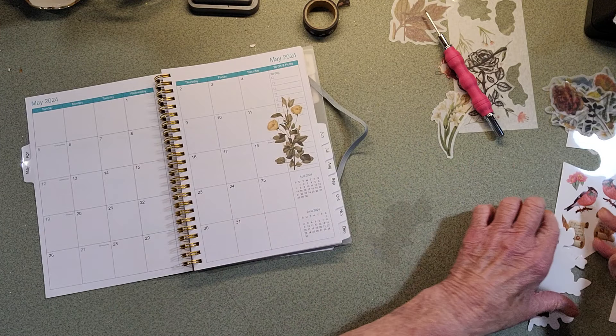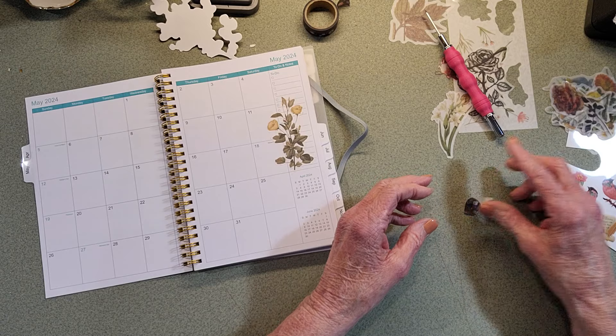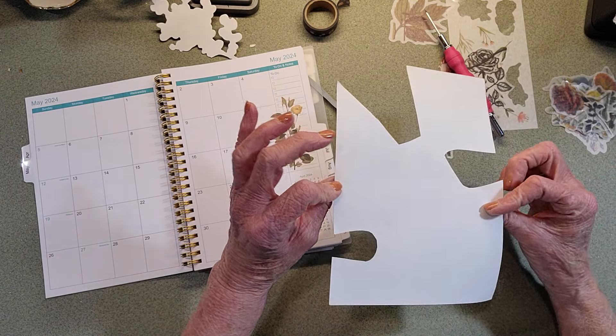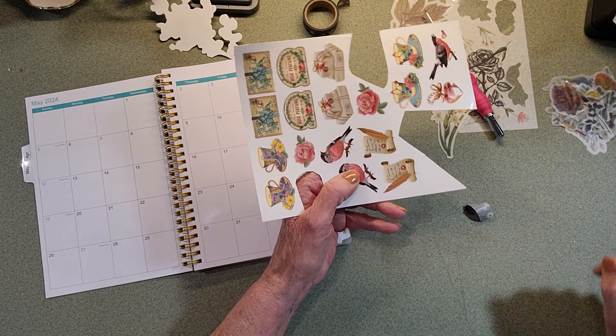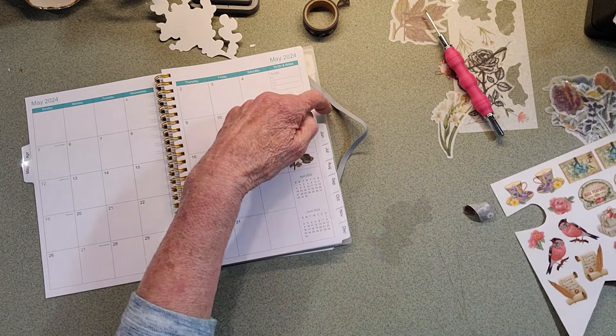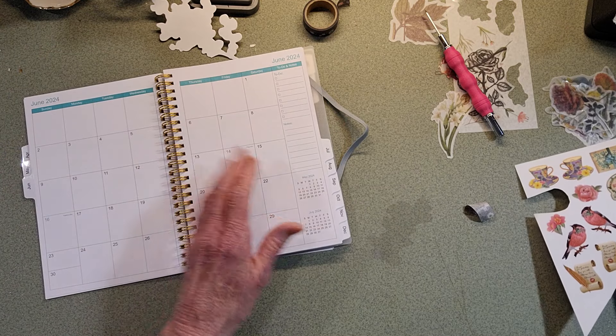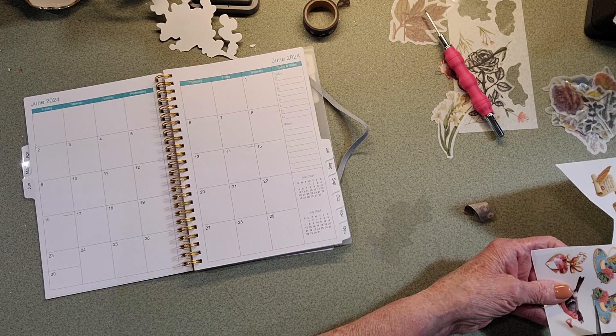Now let's see what other kind I have that I wanted to share. I'm going to keep it short. These are page stickers that you get, like, at Hobby Lobby or the Dollar Tree, someplace like that. Let's go to June - let's put a teacup on.